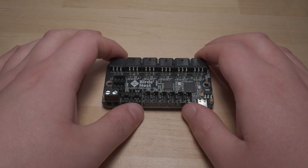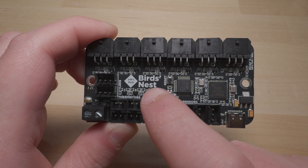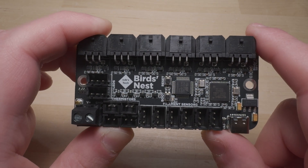Hello everyone, today I wanted to share a new open source PCB project I've been working on. It's called Bird's Nest, and this is a USB hub designed for tool changers and other 3D printers with multiple tool heads running USB tool head boards.